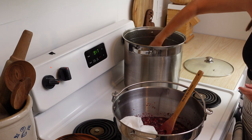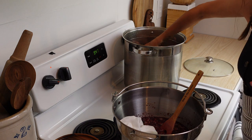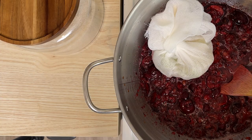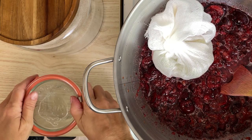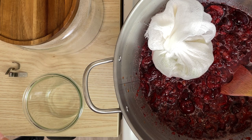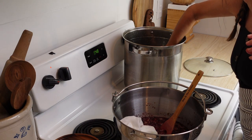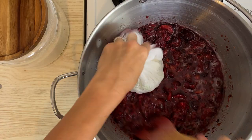While this jam cooks, you'll want to set up your water bath canner with enough water to cover your jars by one to two inches. I put those jars in there to keep them warm while I'm boiling the jam, because it's always a good idea to put hot jam into hot jars. So that's just going to simmer while we cook the jam.